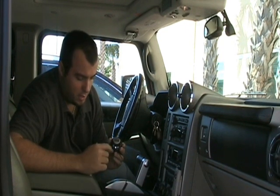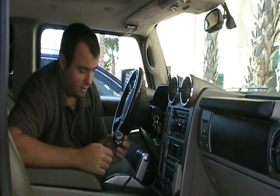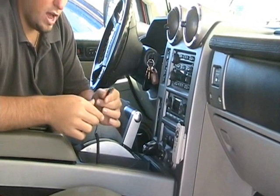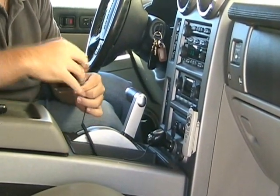Operation's pretty simple. You have down frequency, up frequency, and the power button. Go ahead and plug it in. This is going to charge your iPod through the iPod dock while playing the music through your car stereo.